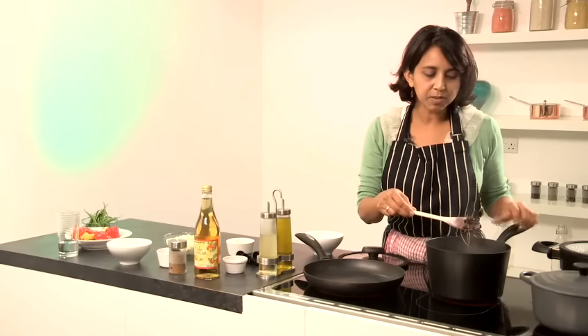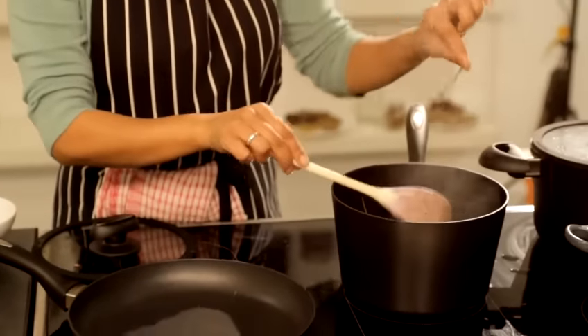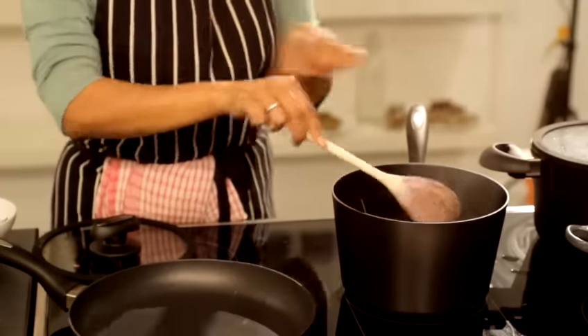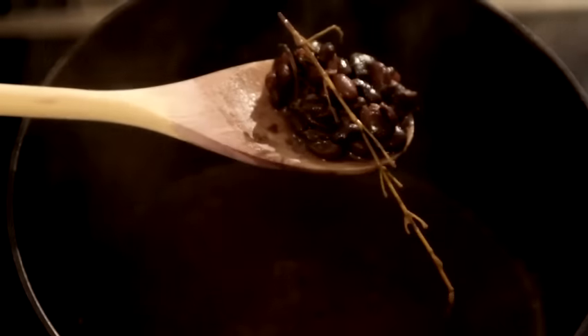I can see that they're really soft - some of them are breaking up. What I'm going to do first is lift out my scotch bonnet. I also want to take out the thyme stalks because by now all the leaves have fallen off the thyme, and I'm just left with these woody stalks, which are quite unsightly.